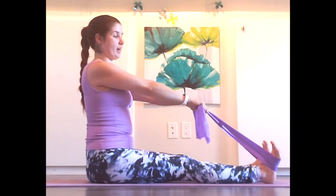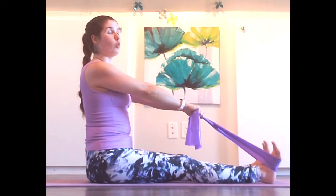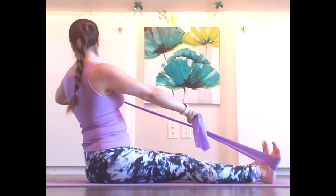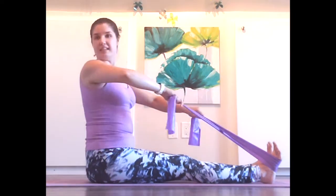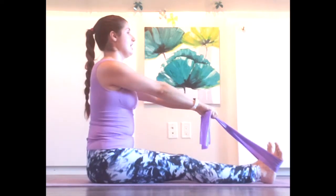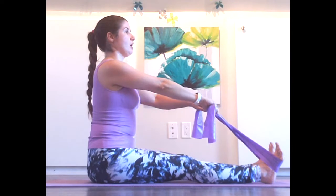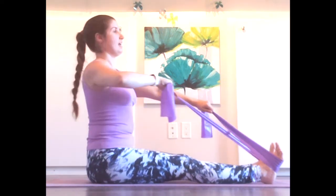We're going to transition this into a bow and arrow now. Keeping those straps crossed, we're going to twist as we pull one elbow back. Starting on the right side — twist to the right as we pull that right elbow back and come back to center. Twisting to the left, pull the left elbow back and to center. Exhale to twist, inhale to sit up tall. Exhale, twist. Inhale, sit up tall.